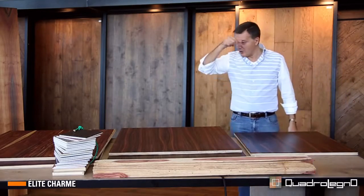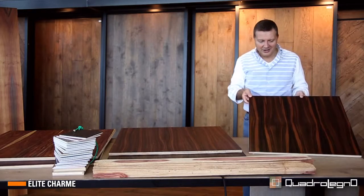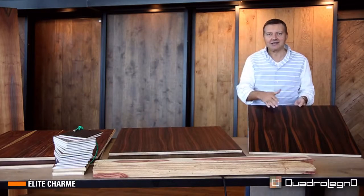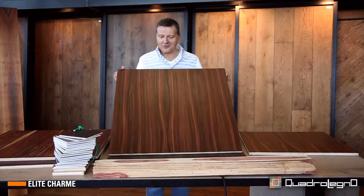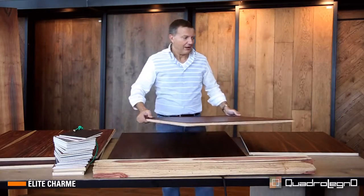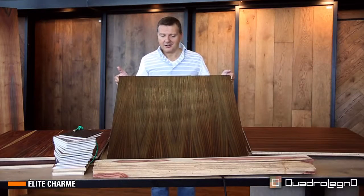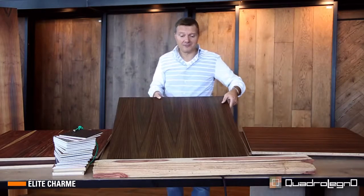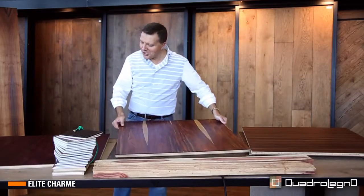Now we look at other wood species — a selection from the many we have in range. The macassar ebony with its game of black, brown, warm and reddish veins. Or this rosewood, a notorious South American wood with its precious grain. Then we have the Indian rosewood, extremely delicate in tone and colour. Then there is a more neutral but extremely enriching game of fibres.